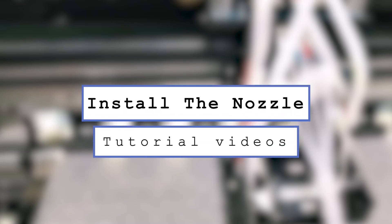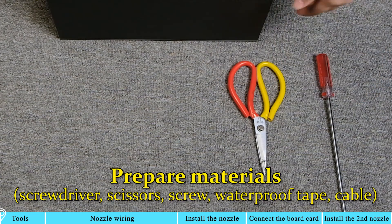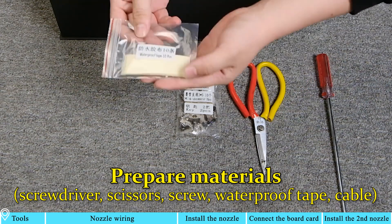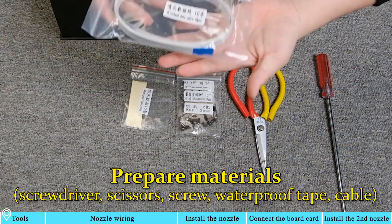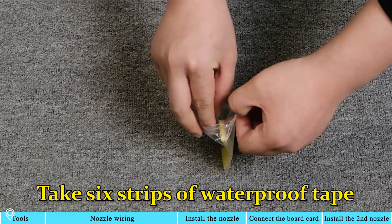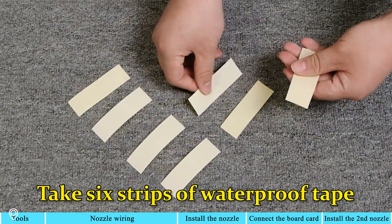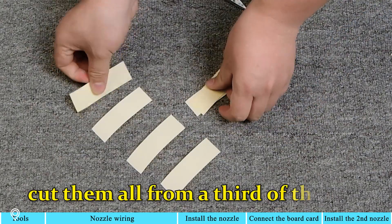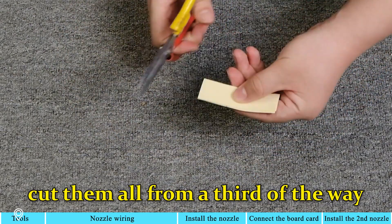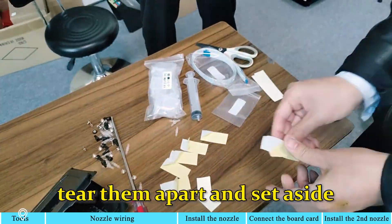Install the nozzle. Prepare materials. Take 6 strips of waterproof tape and cut them all from a third of the way. Tear them apart and set aside.